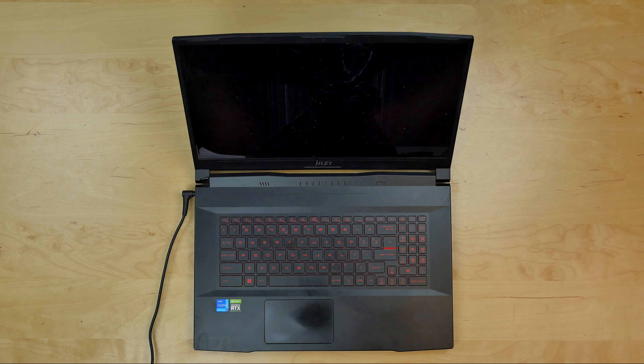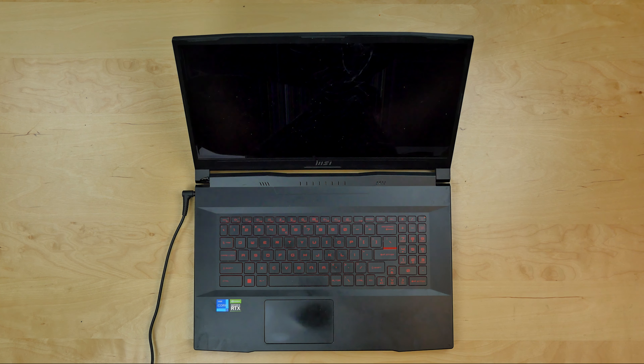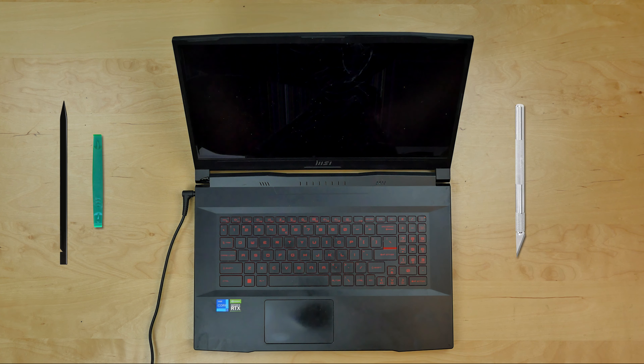This is a guide on replacing a screen on an MSI Katana GF76 laptop. For the replacement process we'll need a couple of plastic picks and an X-Acto knife.